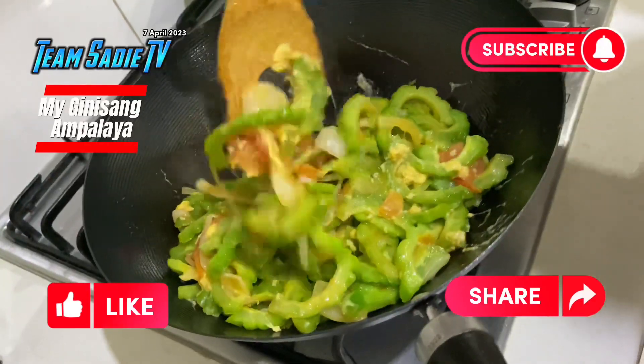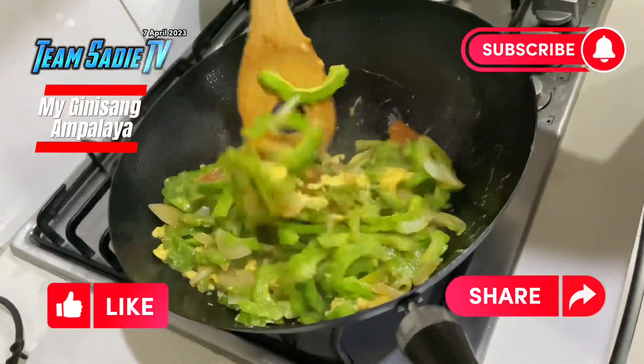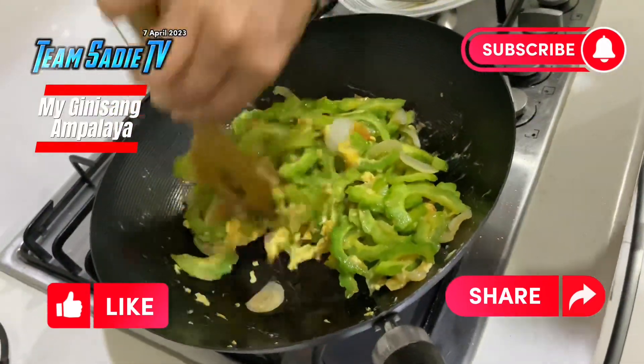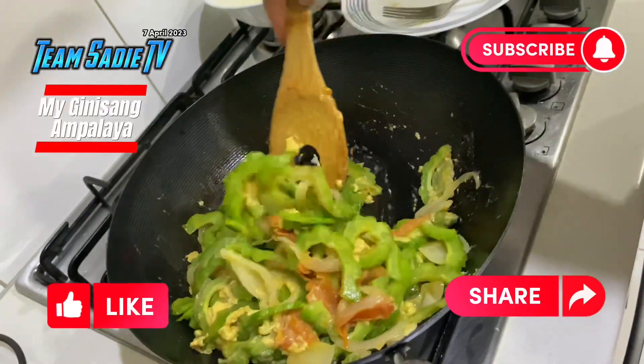It's soft. I'm happy here. I'll stop it because it's soft.